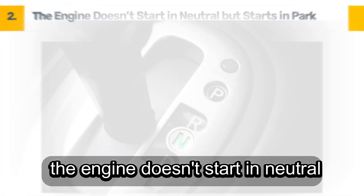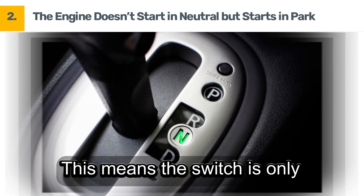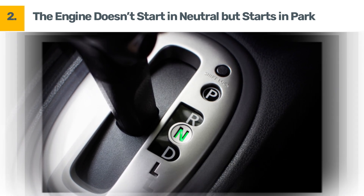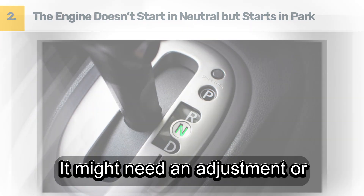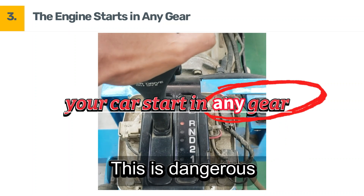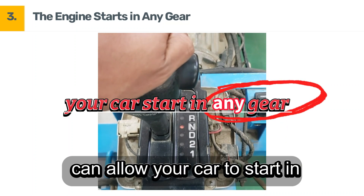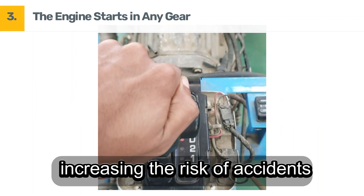Symptom 2: The engine doesn't start in neutral but starts in park. This means the switch is only partially working — it detects park but not neutral. It might need an adjustment or replacement. Symptom 3: The engine starts in any gear. This is dangerous. A shorted-out neutral safety switch can allow your car to start in any gear, increasing the risk of accidents.